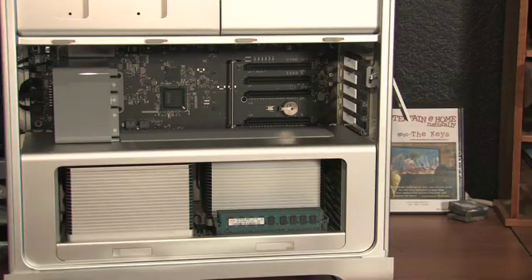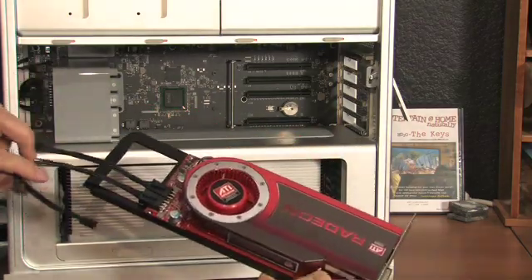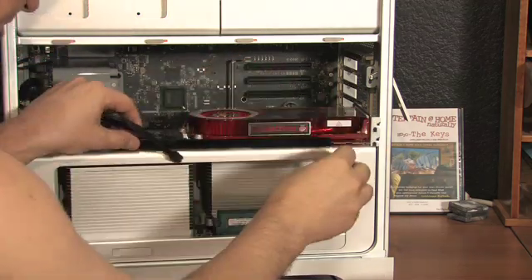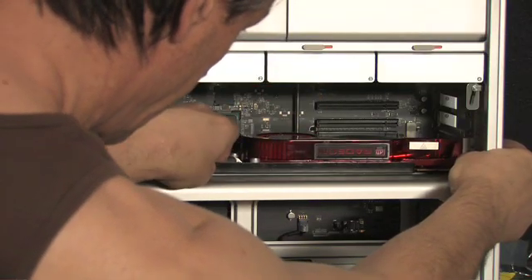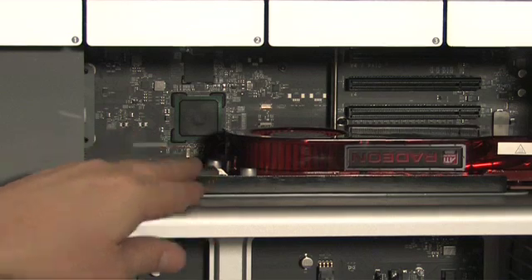Here it is on the inside with the original video card removed. On the bottom goes the Radeon — it's an extra-sized slot, as you can see, to accommodate the oversized video card. It's really important to have this safety bar in the back. I've slid it back here, and once the card's in place, that'll slide forward and lock it in, giving all the cards a little extra stability.